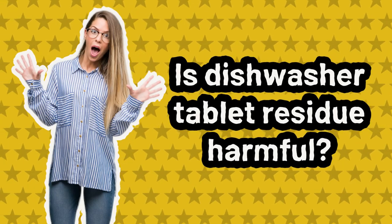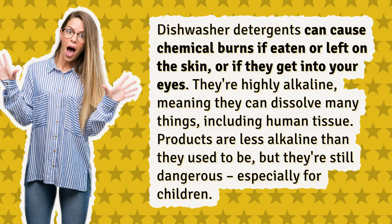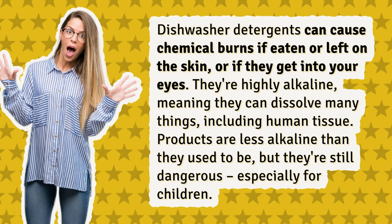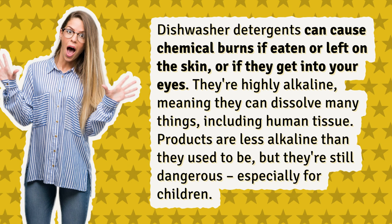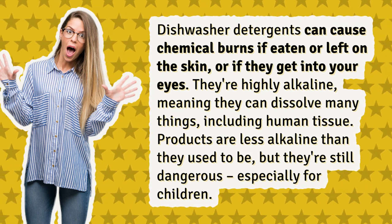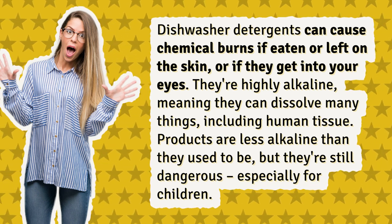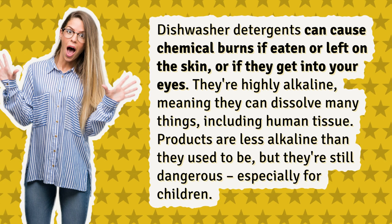Is dishwasher tablet residue harmful? Dishwasher detergents can cause chemical burns if eaten or left on the skin, or if they get into your eyes. They're highly alkaline, meaning they can dissolve many things, including human tissue. Products are less alkaline than they used to be, but they're still dangerous, especially for children.